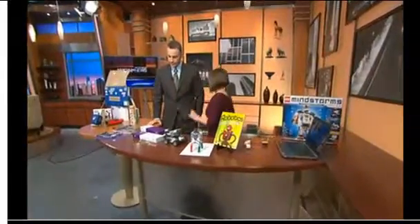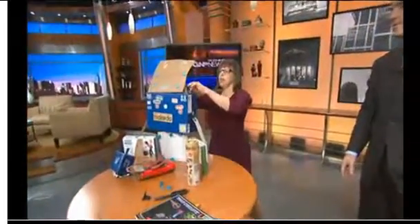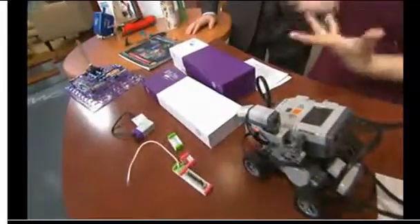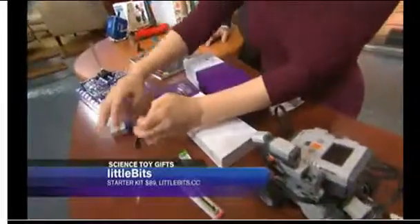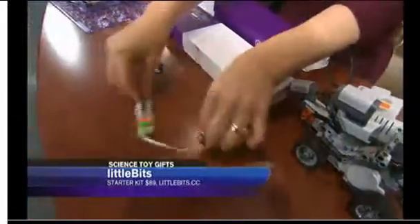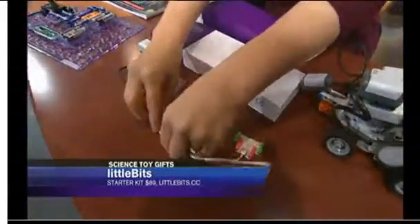Moving on in the electronics realm, this is a set called Little Bits, and it is electronic modules for prototyping and play. It was designed for adults, but it's actually great fun for little kids and can teach them about the basics of electronics. You've got some color-coded pieces here — blue is power, pink is input, green is output, and they snap together magnetically, so it's somewhat dummy-proof.